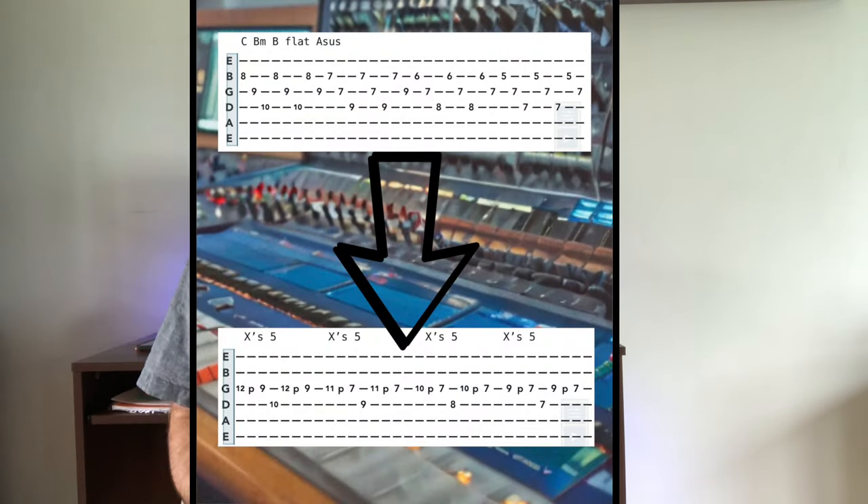A nice trick I like to use, based on some ideas done in the past, is to take these triad shapes and convert them into two-string arpeggios — lead ideas. Two songs that come to mind are Rainbow's 'Kill the King' and 'The Killing Road' by Megadeth. I've covered them both in different capacities on this channel. I'll show you quick examples of what I'm talking about.